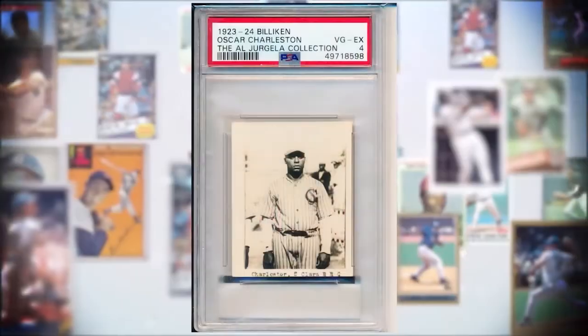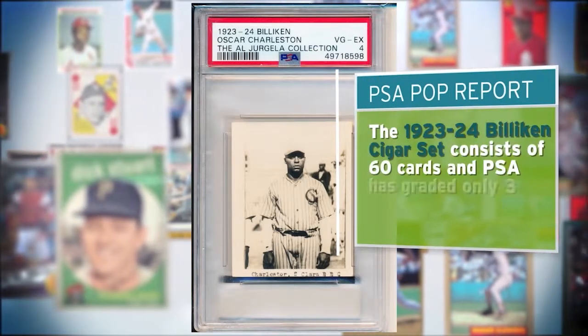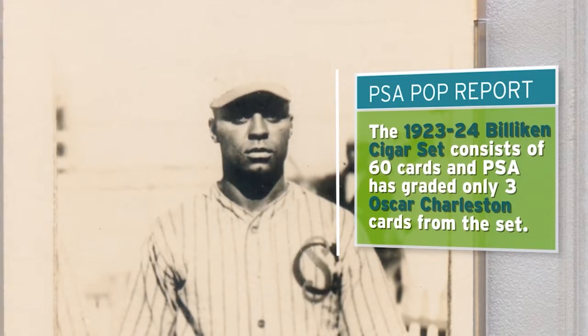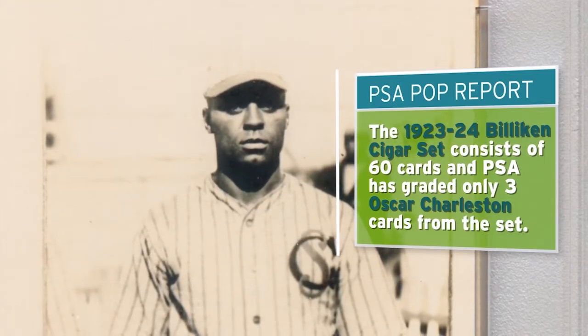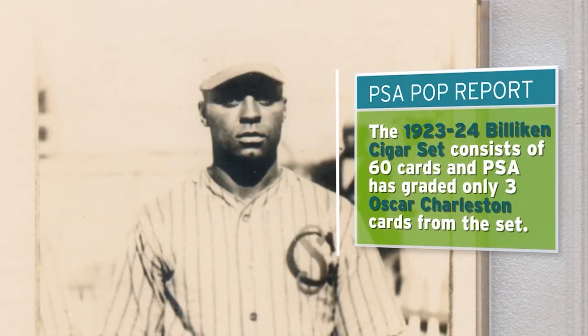This is a card that I think should be one of the premier cards for Negro League collectors. It's a 1923-24 Biakin, issued out of Cuba, and it shows the great Oscar Charleston. One of the fantastic things about these cards is that they're photographic in nature — not just cardboard. If you look at the paper, it's actually photographic paper. It has a beautiful image of Oscar Charleston, who was just one of the best players in the Negro Leagues for 20-plus years.